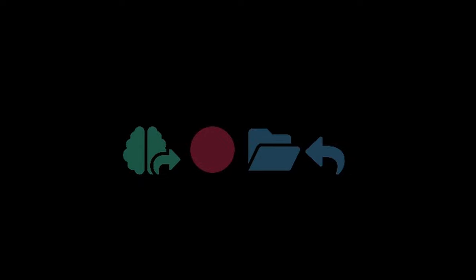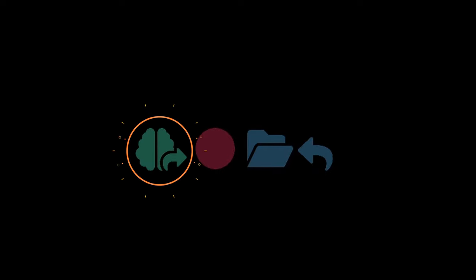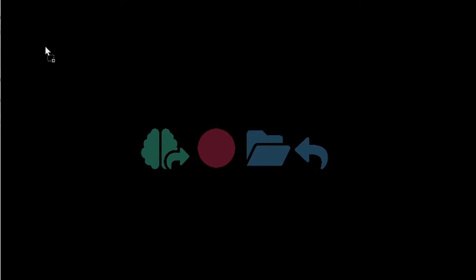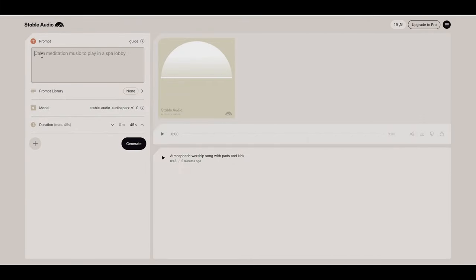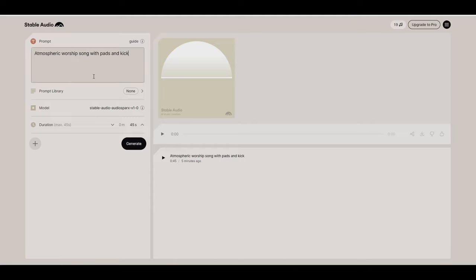If you're experiencing writer's block or maybe you're just not sure where to start with a song and need some inspiration, you can click on the brain icon, which uses AI algorithms to take a thought you have on paper and turn it into an idea in no time. If you need inspiration, you can simply type into the browser what your current mood is and it will spit out something that is, in my opinion, very usable.